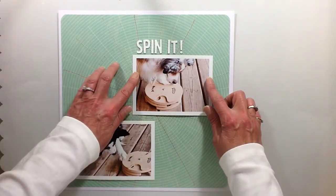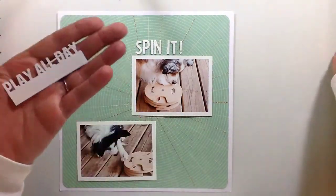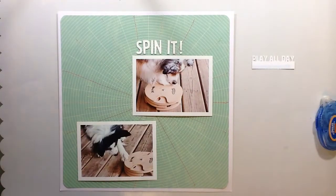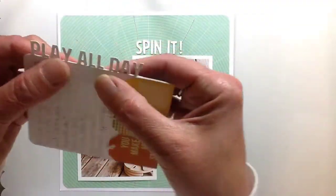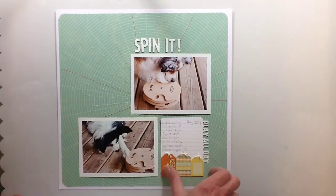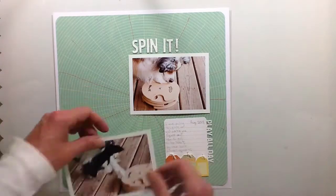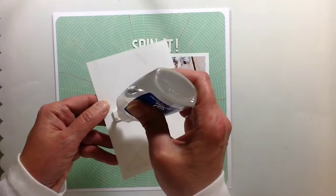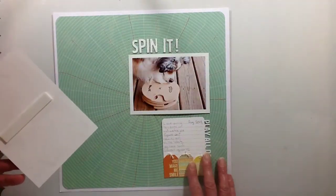I got the title on the layout already because I'm kind of slow at getting it all lined up, so I thought I'd save you the trouble of watching me fuss with all those letters. Then I put that green paper — I guess it's a circular pattern — on white cardstock from my stash, and I sewed on the aqua paper.